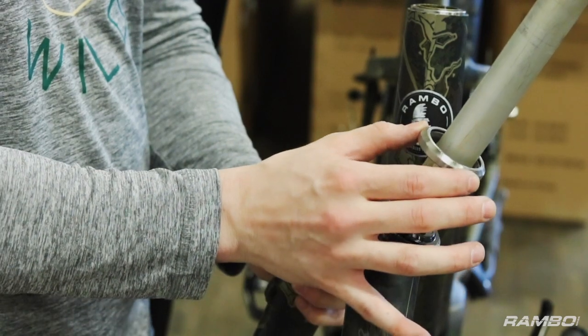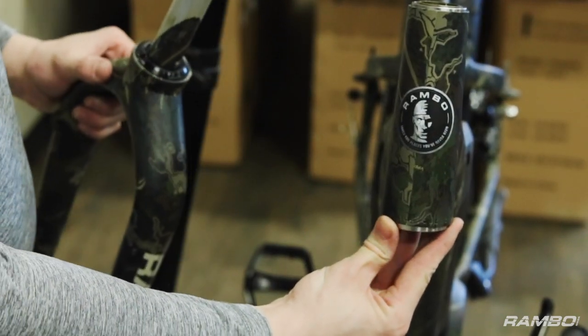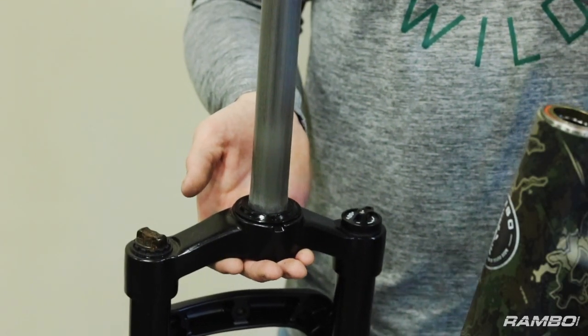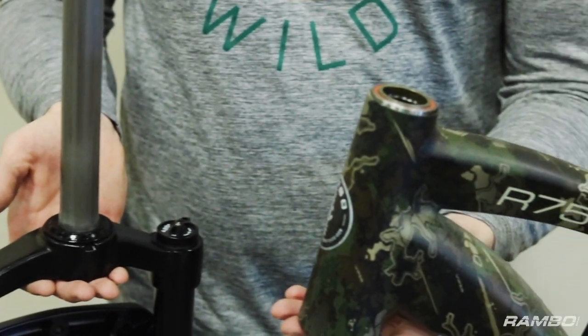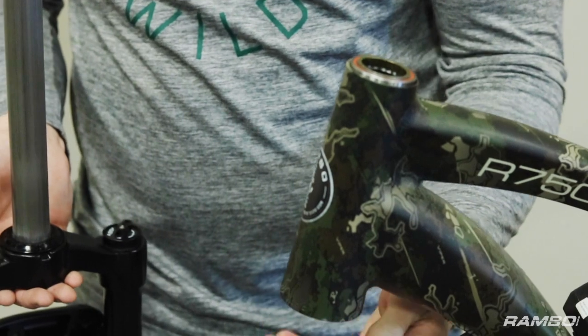You can see the bearing came with it here, so you're going to want to take this off. It's the bearing that goes on the underside here. You can either set it back in the tube, but since it's kind of loose, I would just hold on to it. You can either place the bearing back on the forks here, or put it in the bottom of the tube here on the underside — completely up to you. Just want to make sure it is flush on the bottom.